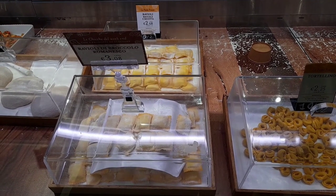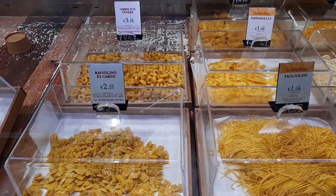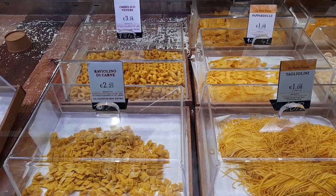Window display with fresh pasta: ravioli with broccoli romanesco, ravioli with ricotta, ravioli with meat, fresh pasta — prices listed per 100g.